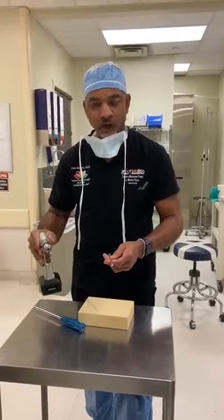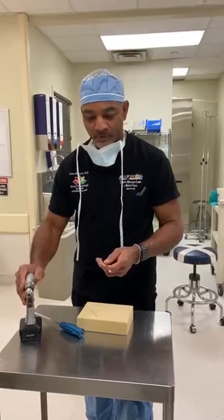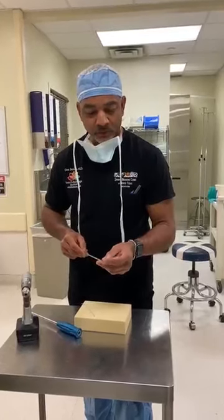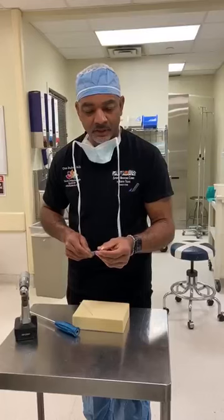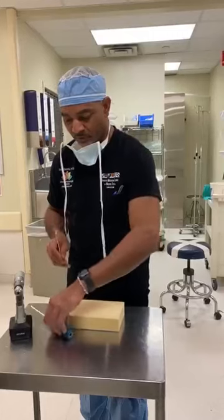This is an all-suture anchor designed for labral repair. This is a 2.1 millimeter anchor. It's got a flexible shaft. It comes single or double loaded. Here's the pull part. Here's the guide.